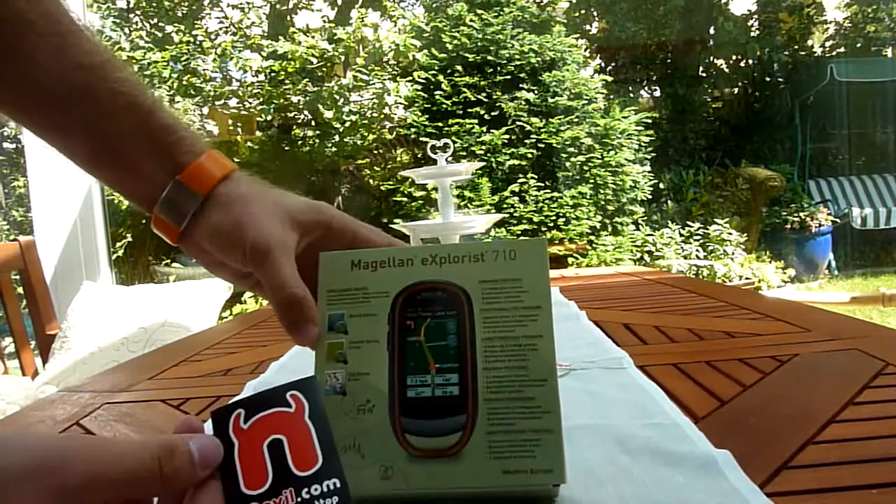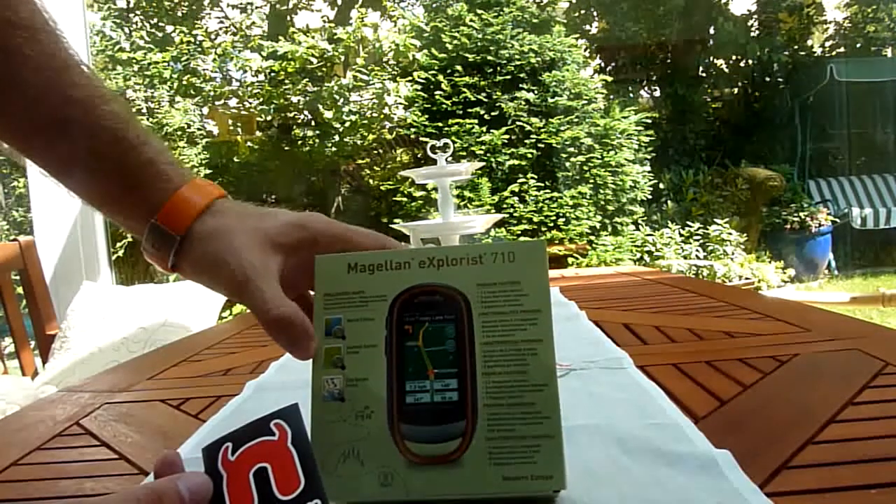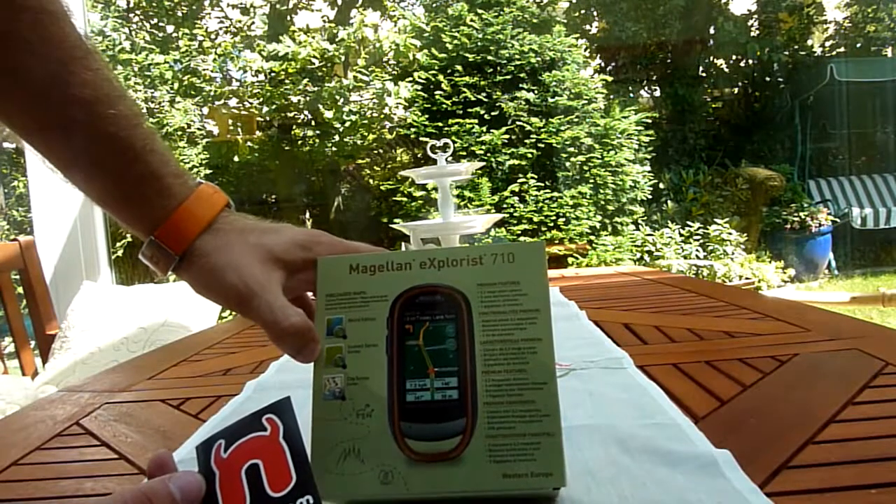You're watching Endevil TV with an unboxing of the Magellan Explorer's 710 GPS device for outdoor usage.